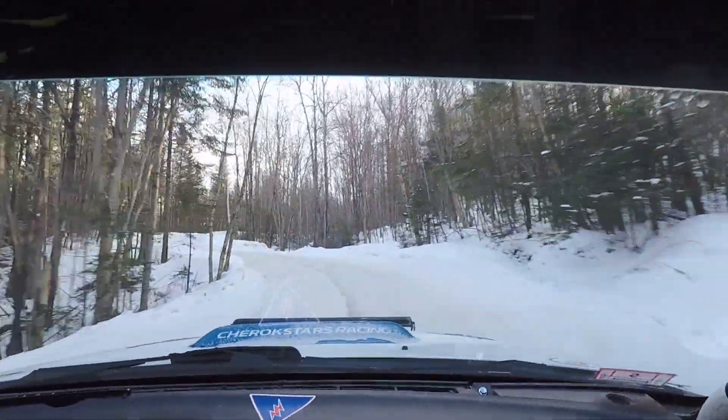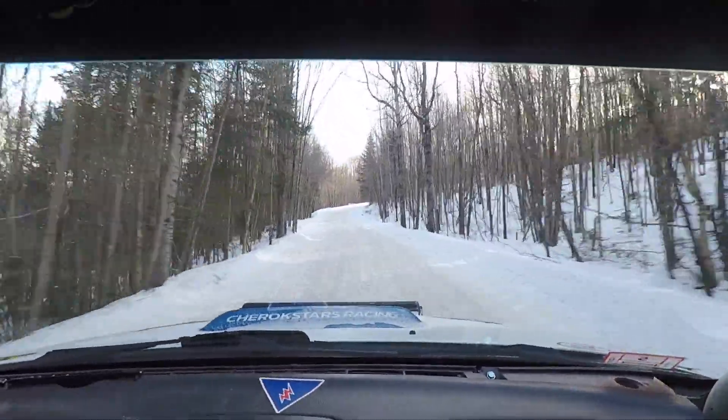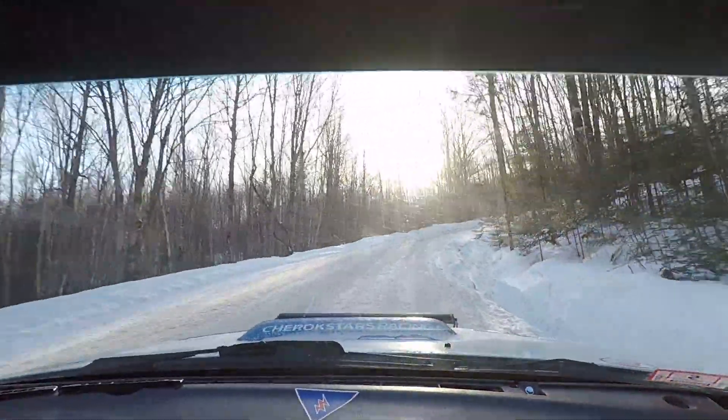Into right 3 kinks 170. And then a caution right 4 up. Don't. Tightens. Deceptive. Small crest.